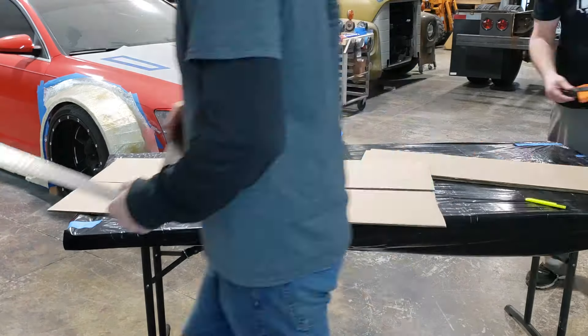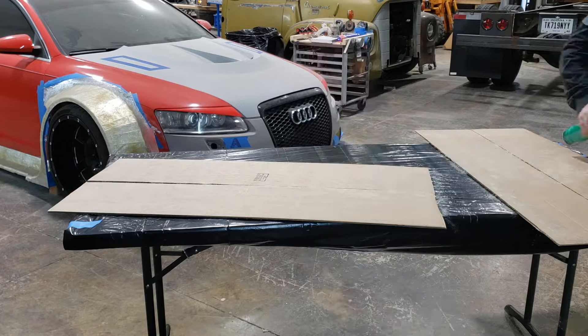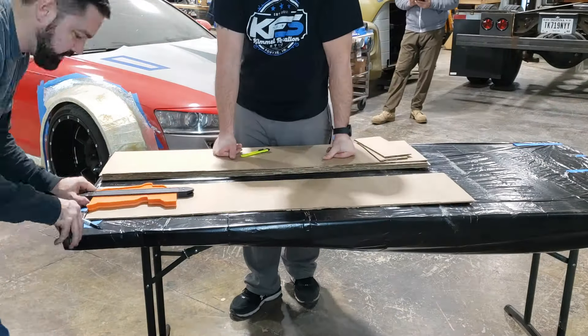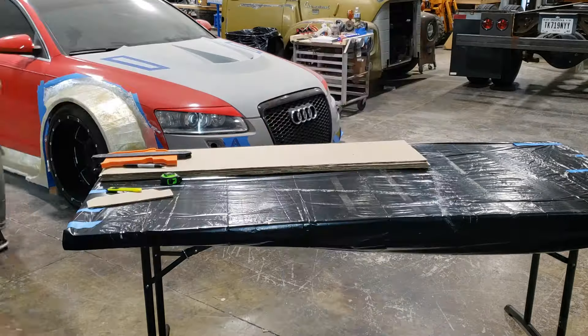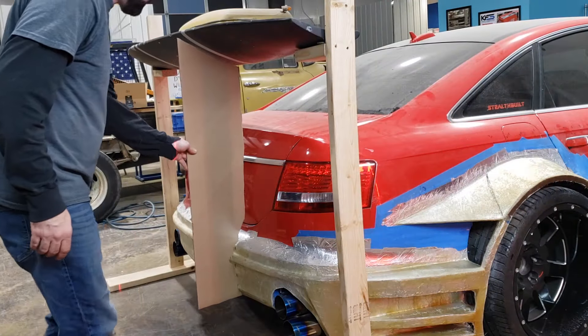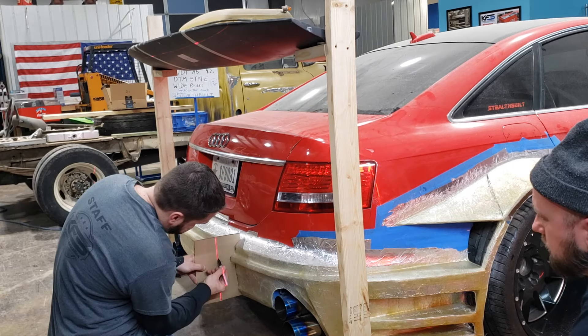A chassis mount doesn't actually mount to the bumper, but since we want the illusion of the mount going through the bumper, we took a template of that and cut that shape out so we could make a false mount. That way we can stand back and look at it in real life as if it were really mounted to the chassis through the bumper.